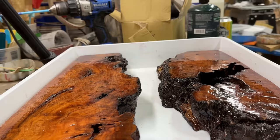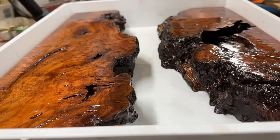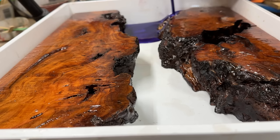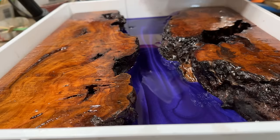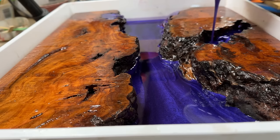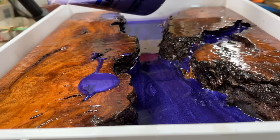Before you pour, you need to make sure you're level — front to back and every which way — so you don't get resin pooling on one side. When putting the resin in, don't forget to get some of that purple into the voids. After the next pour, I'm going to wait for it to tack up for two or three days, then add a clear coat on top to really make it pop. I want to make sure I get those voids filled in the meantime.